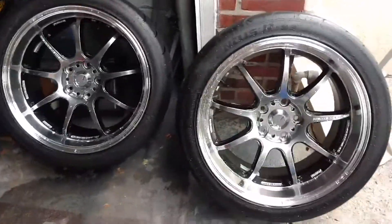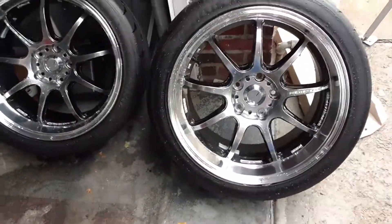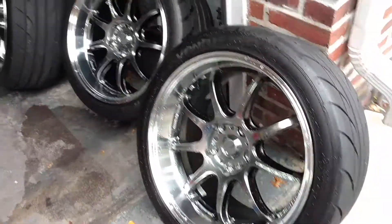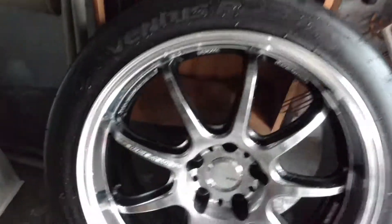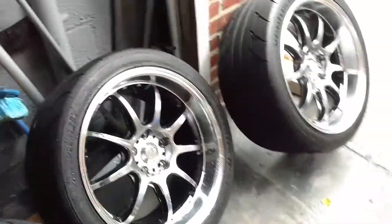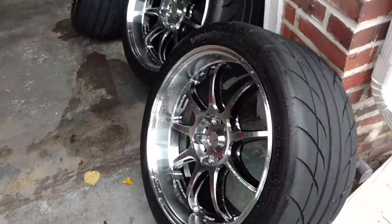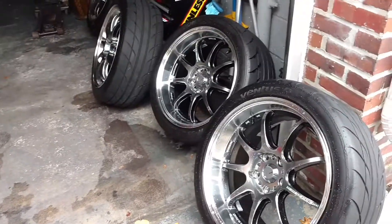Guys, Z32 here. I haven't done a video in a while and decided I'd do one today. So these are my Work Emotion D9Rs — just cleaned them. These are definitely real; I don't want anybody to think they're fake. These are on Hankook RS3 tires, very, very sticky tires. I kind of put what you want to call a winter setup on my car now.